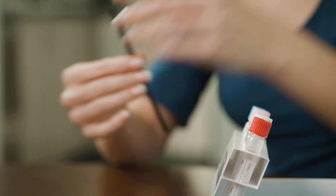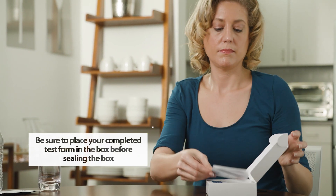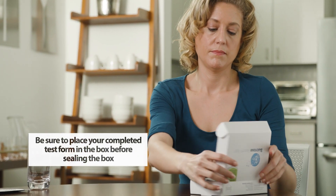Once you have finished breathing into the final tube, you may resume a normal diet and activities. Place all tubes back into their slots along with a completed test form. You do not need to fill out the test tube labels.